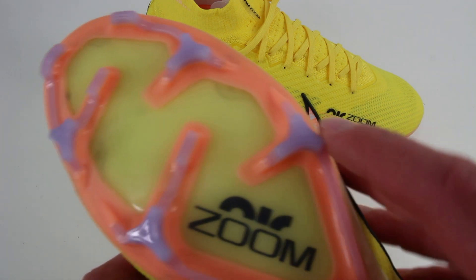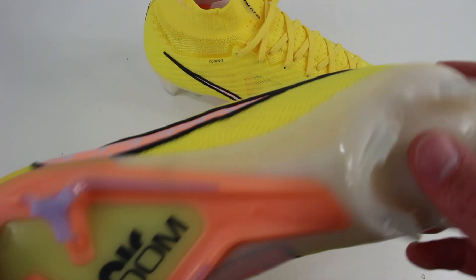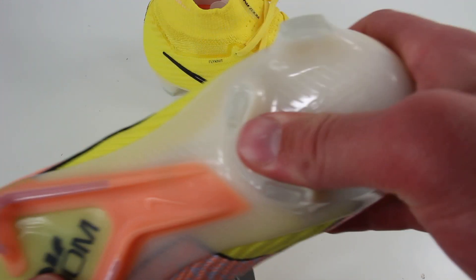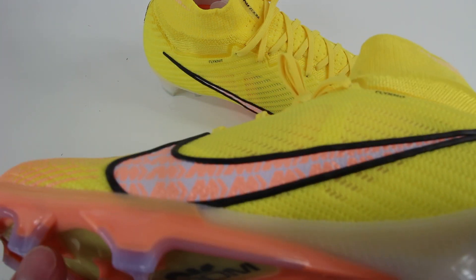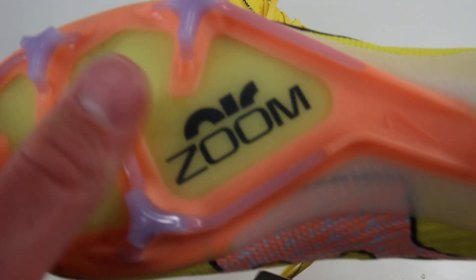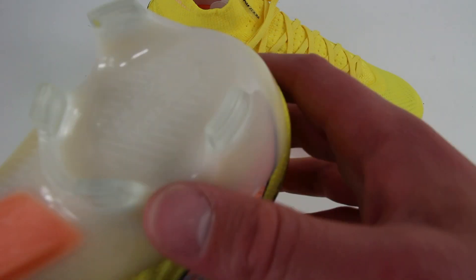I've seen these TriStar studs on the Phantom GX and didn't mind them, but the Phantom GX soleplate was super flimsy. Taking the stuffing out now — this soleplate is very rigid. It's flexible where it should be up in the toe, but for the most part it's a very stable soleplate, nothing like the GX which you could fold any which way. I wasn't a fan of the Carbitex or Speed Portal/Speed Flow soleplates in terms of rigidity, but this is a plus. We also get the bladed heel studs, which is how Superflys and Vapors have always been.